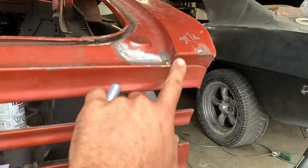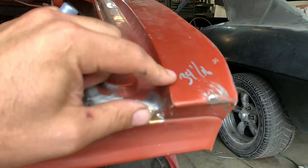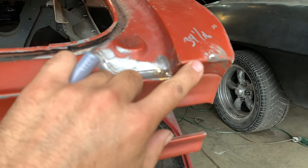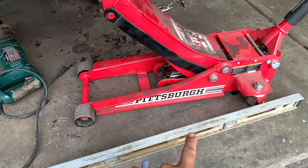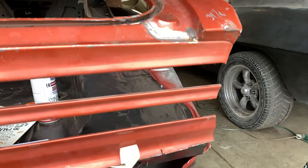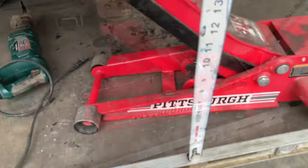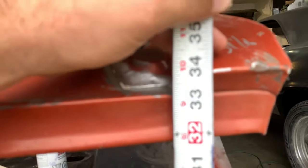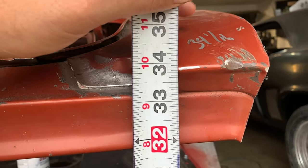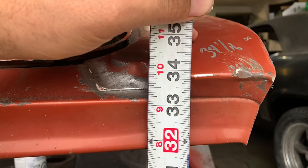Next I need to get this here right. When I originally started this project I hadn't moved the car body, so these are my original numbers — it would be 34 and a sixteenth from here to here. Right now it's definitely not there, so I need to get this thing propped up into place. Measuring here for the quarter panel: just shy of 33 and three-quarters, so I need to bring this panel up just a little bit to get my 34 and a sixteenth.